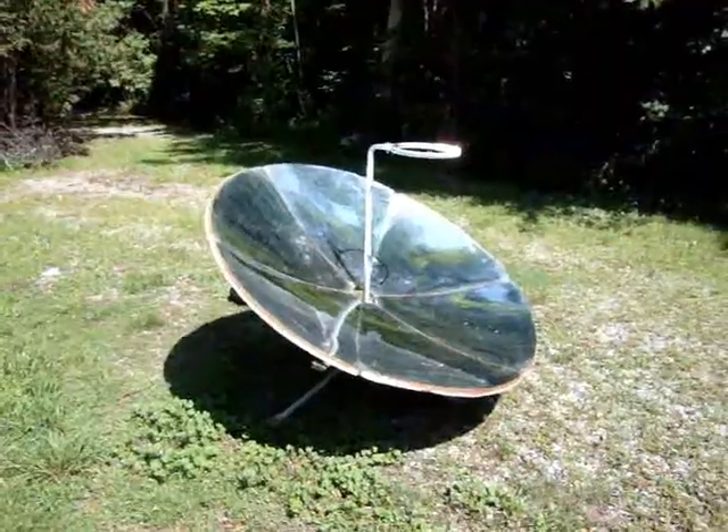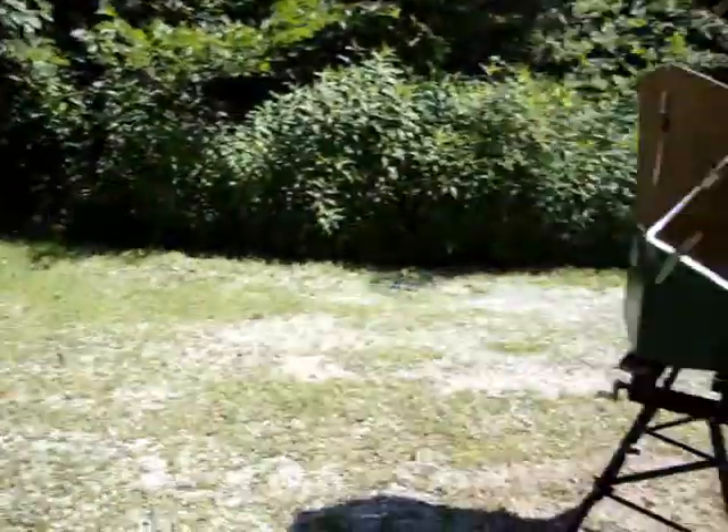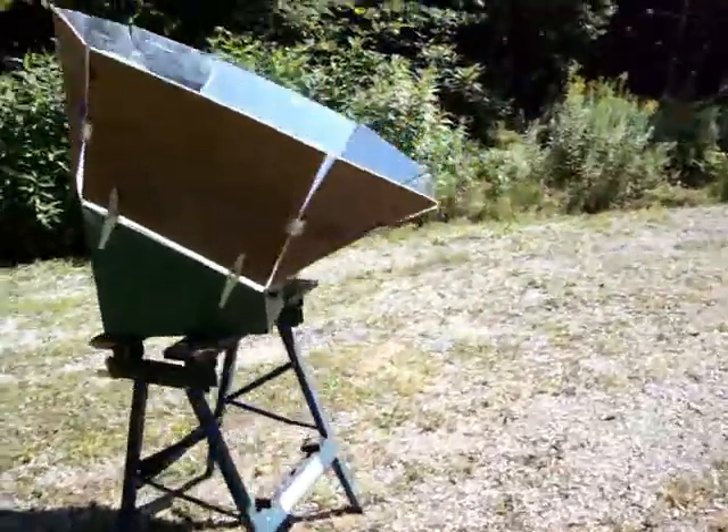It's Friday, August 12th, in beautiful Uptown Wabashine, and we're double solar cooking today.